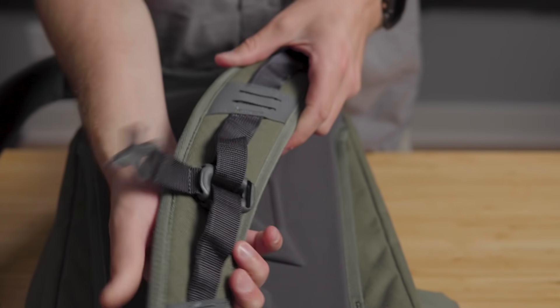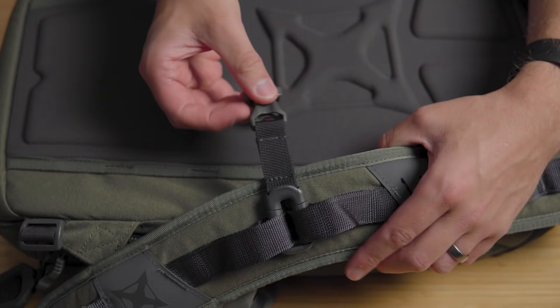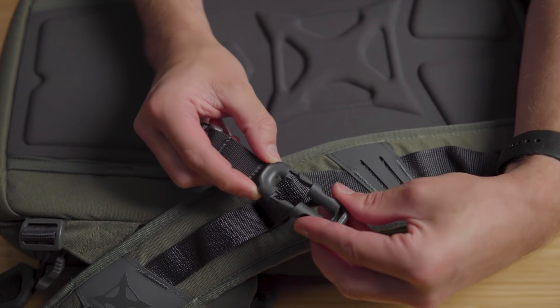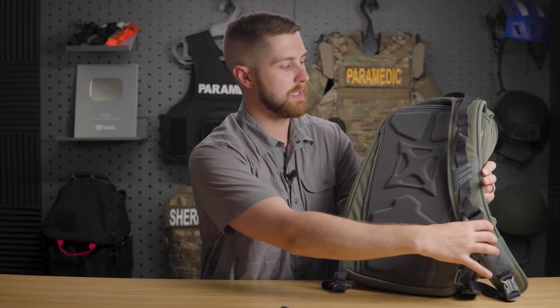As far as the straps go, there's nothing really special — they're comfy and you're not going to notice you're wearing it, especially with the loads this is designed to carry. There's an easily removable chest strap — just pull it off if you don't want it. It also comes with a waist strap — just a small nylon loop — which I pulled off right away. Down here you have buckles to take the shoulder straps off, which lets you clamshell the pack open to install armor or release one side to draw a firearm more easily.